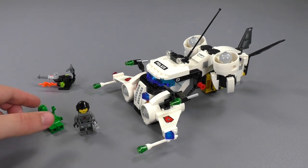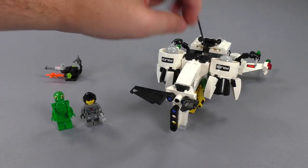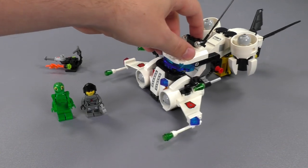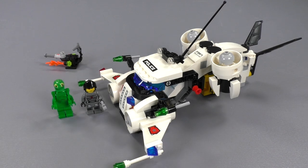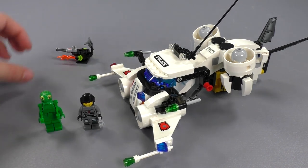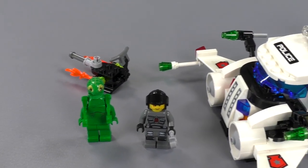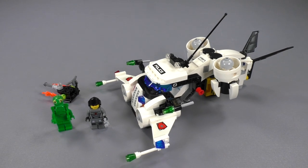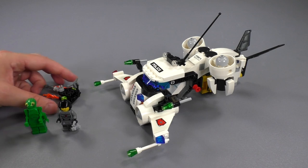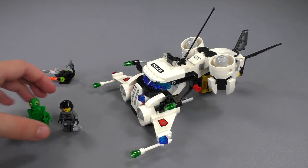This is going to be an example set showing off our larger, complete Space Police minifigure collection. It's called Gold Heist - we've got basically the equivalent of an armored car, a police spaceship, with some gold in a crate in the back being transported. We've got our police officer who acts as a pilot and Frenzy the alien who is trying to do the heist. It's a 205-piece set, originally sold for £17.99 in the UK or $19.99 in the US.